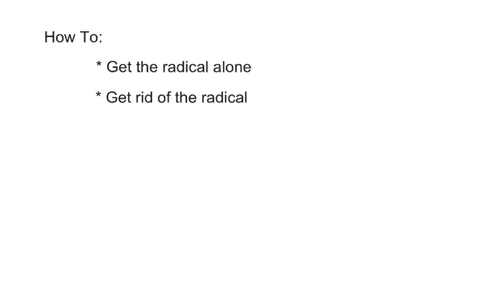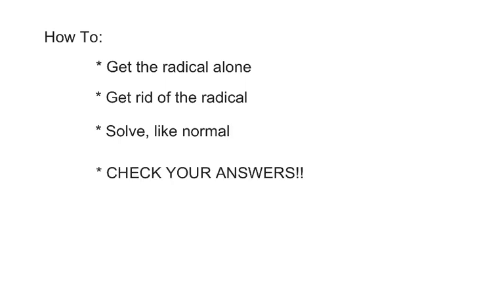Then we've got to get rid of the radical. It seems simple enough, and usually it just involves squaring or cubing, but it can get a little trickier than that. Once the root is gone, it looks like an equation just like any other one, so solve it like you normally would. And finally, probably the most important step is to check your answer, because in this whole squaring process when we get rid of the radical, we might introduce what we call extraneous solutions — some extra solutions.